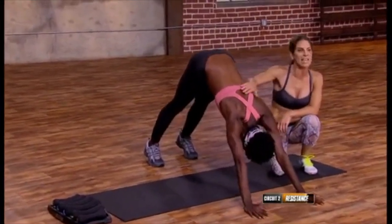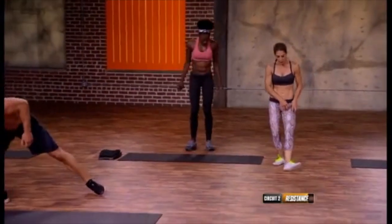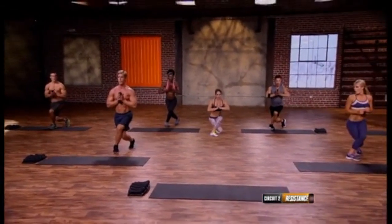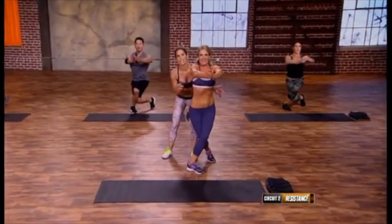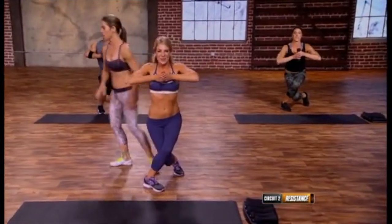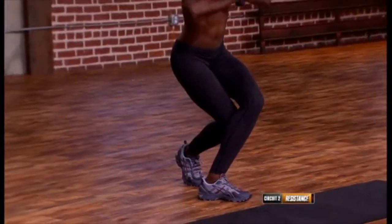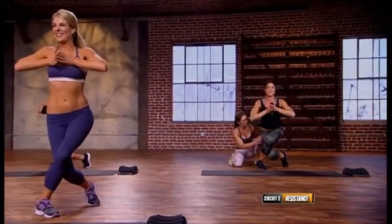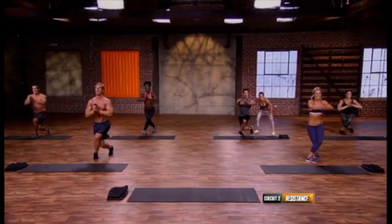Two more — perfect, one more — amazing. Everyone stand up. We've got dragon pose on the other side, so the opposite leg turns out — slide the knee behind and sink down with the dumbbell, press it out. Modification is no dumbbell, a little higher. The lower you go the more it's gonna burn. Pull those inner thighs together, squeeze them nice and tight, and get that back knee about three inches from the ground. Last one — set them down.